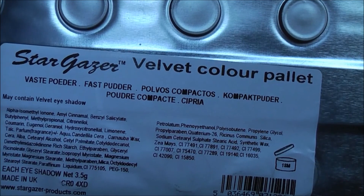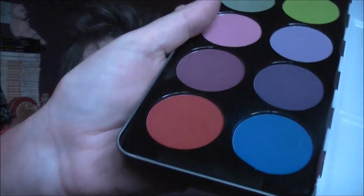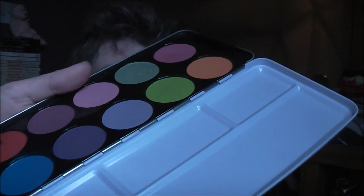We're going to use the Sleek Ultra Matte palette, version 2 — it's got some great colours to create some bruising around the eyes. I'm just going to use a Gosh eyeshadow brush. Actually, before that I'm going to take a very fine eyeliner brush and take the Stargazer palette — this is the velvet colour palette — and I'm going to use the red. I want these eyes to look all red and horrible.